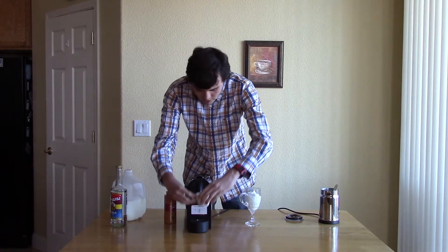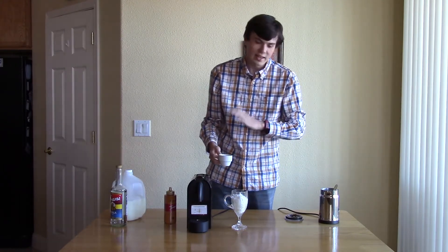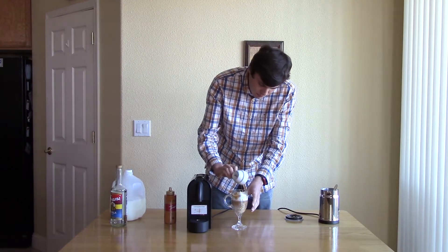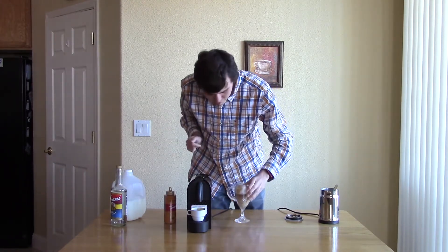Then let's take our espresso right here. If you watch carefully, I'm just going to pour it straight down the center. If you want to be artistic, you can pour it down the side — however, it's personal preference, depends on if you have guests over. I'm just going to pour that straight in. And as you can see, it creates a nice little effect inside there.